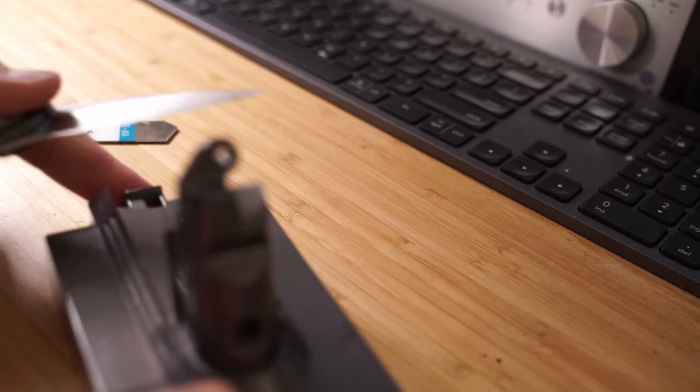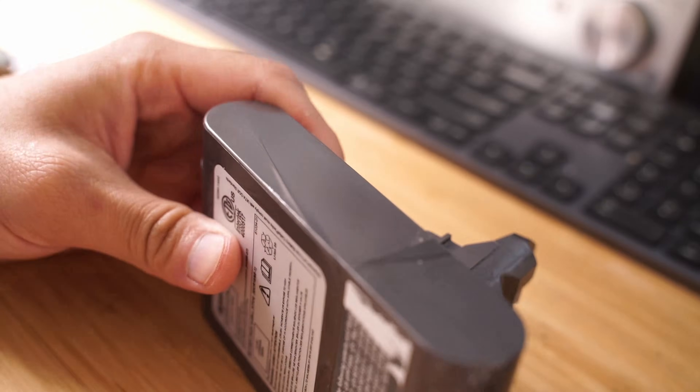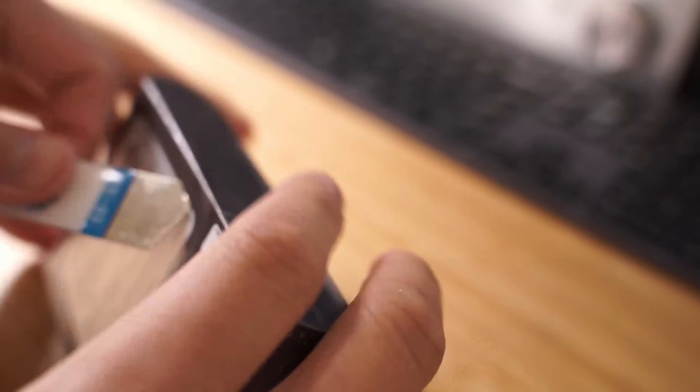To be honest, unless you already have the tools and the time to do this, it probably isn't worth it to replace the 18650 cells in the battery and you're better off buying a battery directly from Dyson.